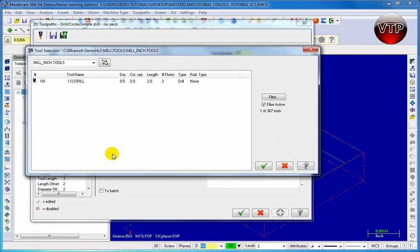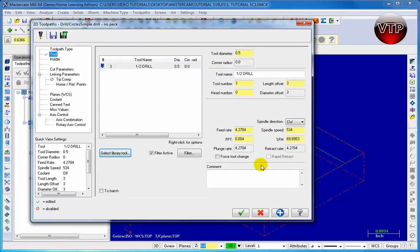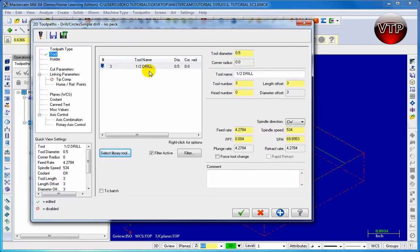Now go to Select Library Tool and you're going to see your half-inch drill appear. Click on the check mark to add it and you'll see your half-inch drill appear. Now back again to your feed rate — you want to change this to 30 and then your spindle speed to 4500.